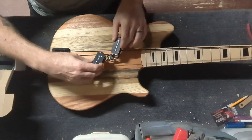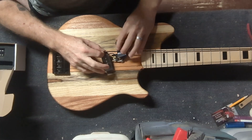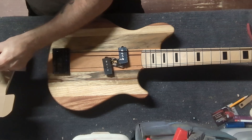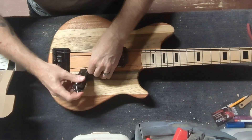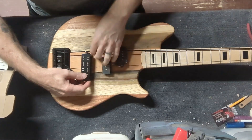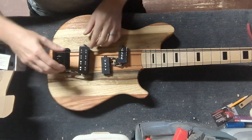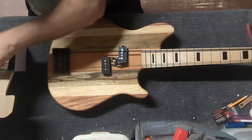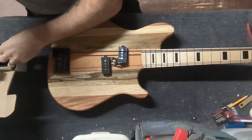Stay tuned so we get to see these guys when they get mounted in place. Be sure to check out PegCity Pickups — I have a link for them in the description.